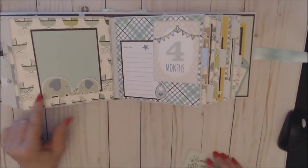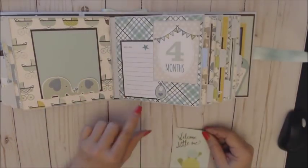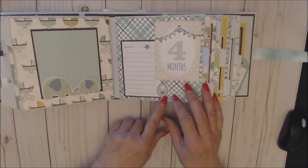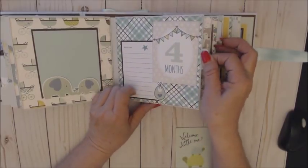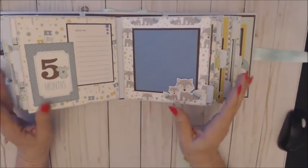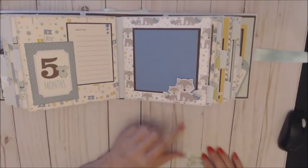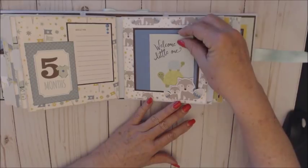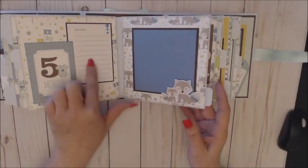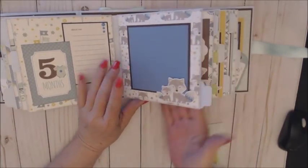Month four — elephants are adorable! Those are stickers I fussy cut out. Every page, every month has a page for journaling, a couple of stickers, the cut-out, and another pull-out tab. I'm not going to pull them all out because they're basically the same — just maybe a different ephemera piece on each. Month five — look at these little foxes, aren't those adorable? Just a great place for a photo each month, lots of space for journaling, and the pull-out tabs give you extra space for more photos.